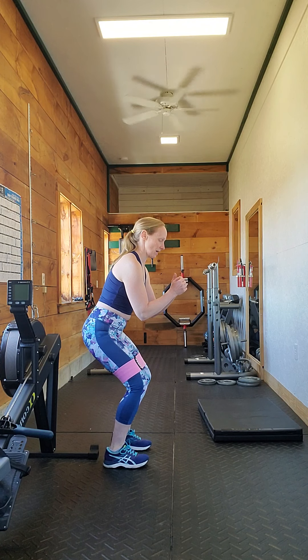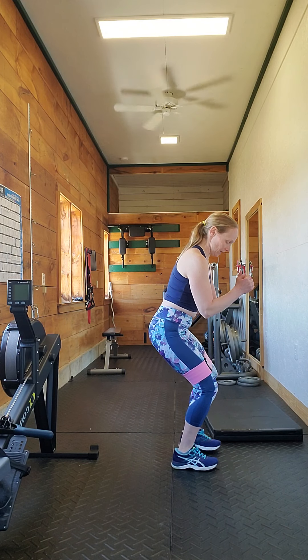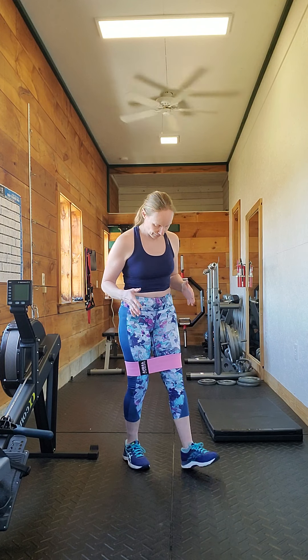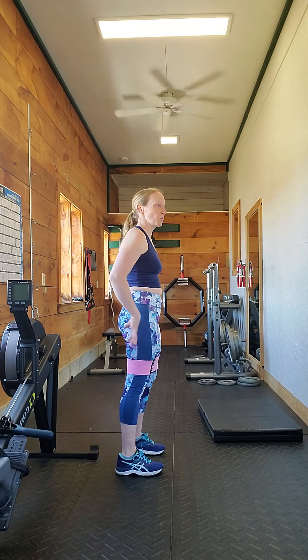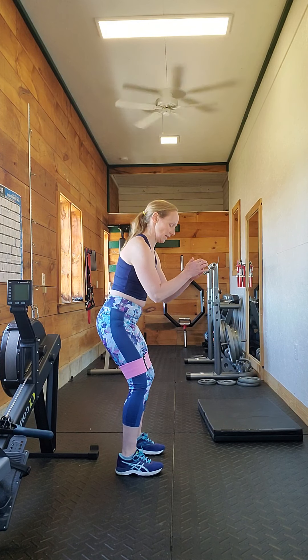When I say short steps, I mean really short — that kind of thing. That's the basic stance you want to be in. You want to go forwards and backwards — you want to do both. Going backwards will get the glutes more involved in this.